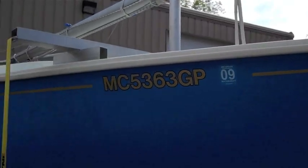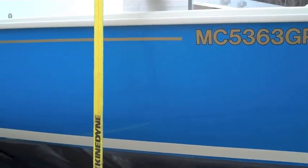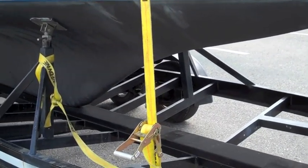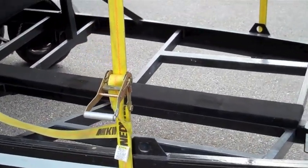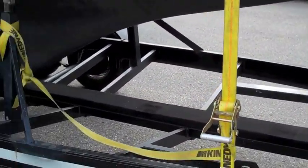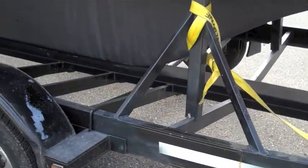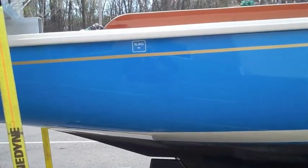The supports that hold the mast are an aluminum assembly that I designed myself — I'll show you those more when we get to the top — and that allows the boat to be strapped to the trailer without the straps coming in contact with the rub rail and denting it. The VC17 has a little bit of coloration change on it, but other than that it should be serviceable without having to paint it.